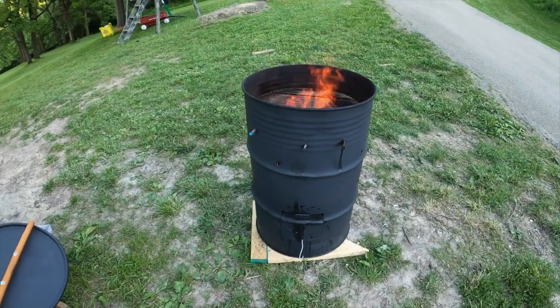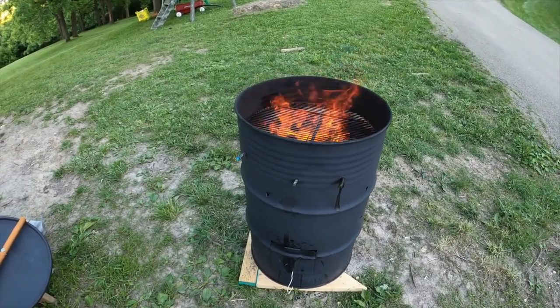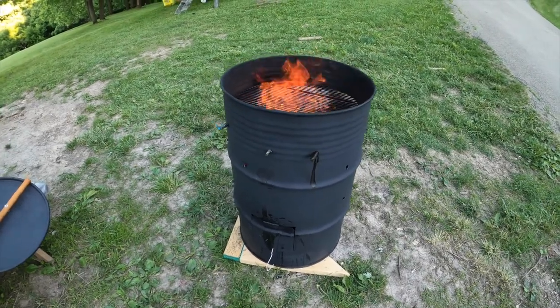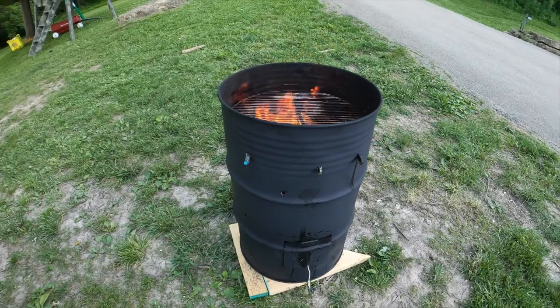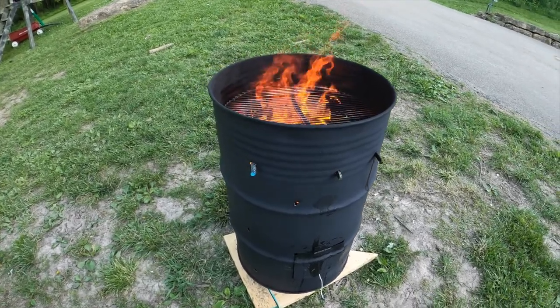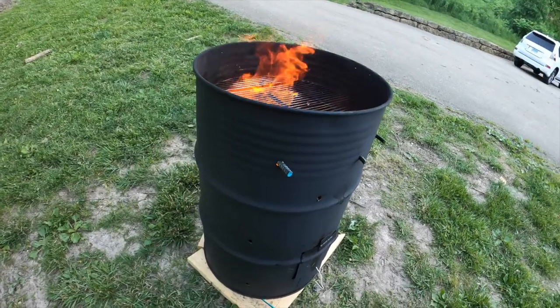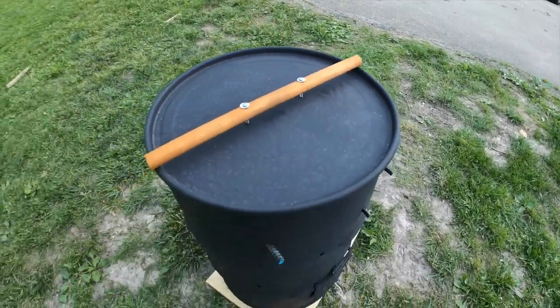I built this 55-gallon drum barbecue pit — a grill smoker. Works pretty good. I just put a 22-inch grate on the top and a 22-inch grate on the bottom, on top of some cinder blocks so I don't have to have that much wood in there. A couple pieces of rebar on the side, and then you've got your fancy lid.